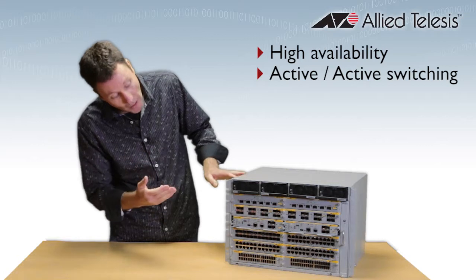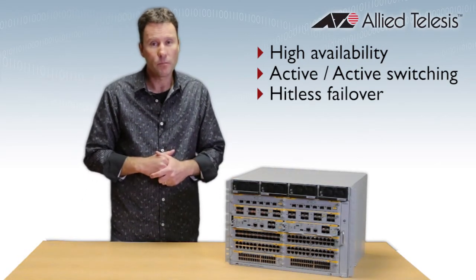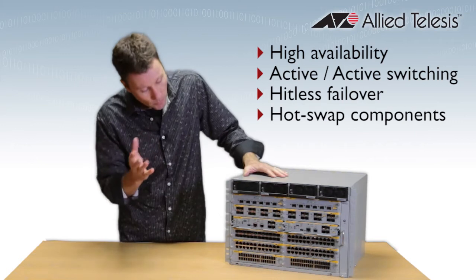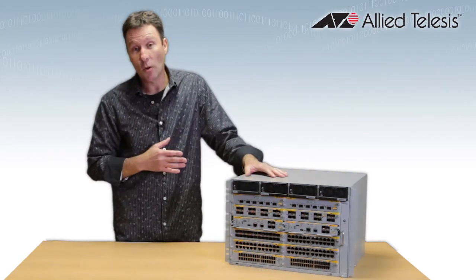Because those control cards have pretty much hitless failover, you're going to have no downtime. Every component in the chassis is hot-swappable, so that means you can replace cards as and when required with no disruption to your network.